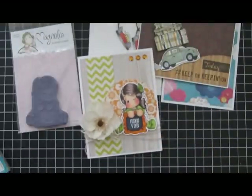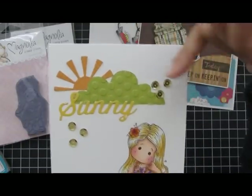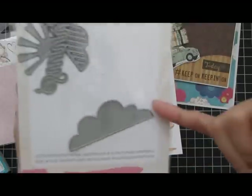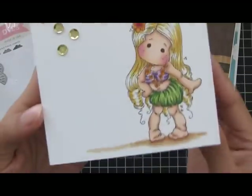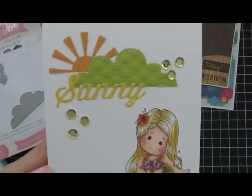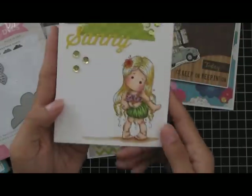The next one I used Hula Hula Tilda. I used sequins and these dies from Echo Park — it's the sun and clouds set. There's a sun, clouds, and a sentiment that says 'sunny.' She is colored with my Copics, kept it really simple and flat. I embossed the clouds with a polka dot embossing folder. Inside blank.